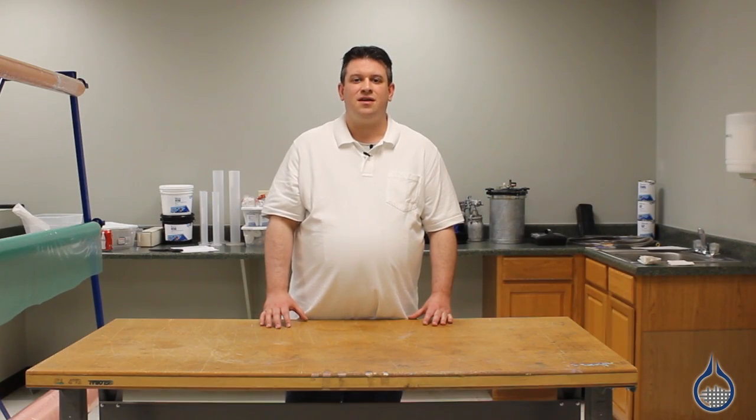Hi, I'm Josh from Fiberglass. Today we're going to show you our 1688 Stretchlon 800 sheet and our 1788 Stretchlon 800 centerfold products that we carry at Fiberglass.com.